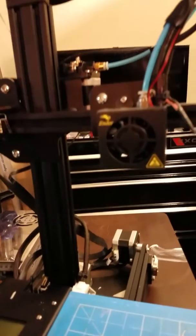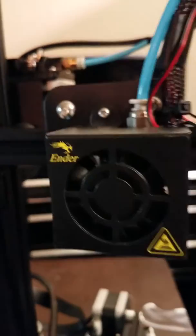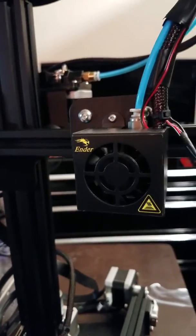Good news: Amazon does deliver on Sunday, so we got the replacement fan on Sunday. I clicked it in and as you can see I still need to clean up some of the wires, but I was in a hurry to get a print going.